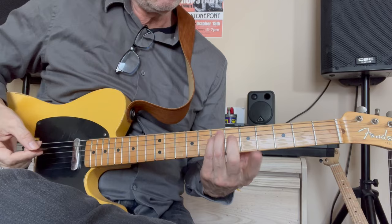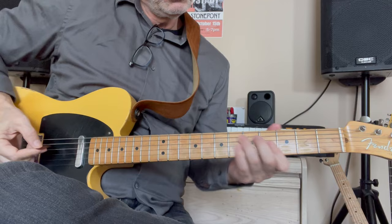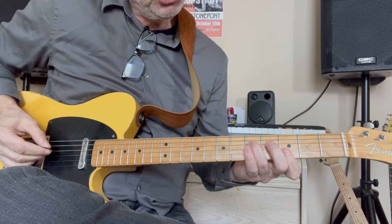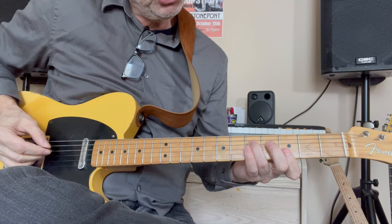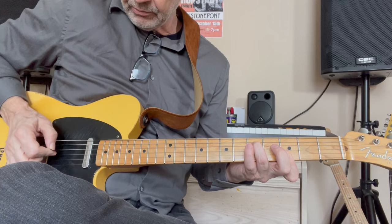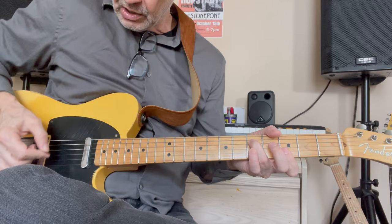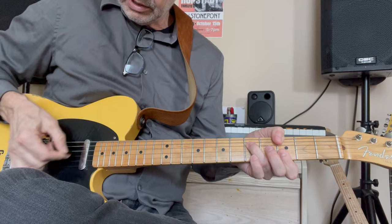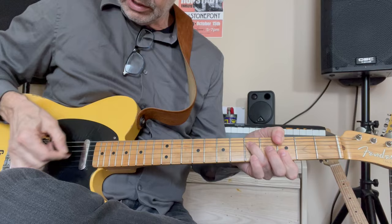The verse starts off on an A minor — you can just use the regular A minor bar chord. Then it goes to this G chord form that has no thirds in it. It's a G on the D string at the fifth fret, then an open G, a D note on the third fret of the B string, and a high G on the third fret of the E string. It's a chord that really rings out, and you can add a low G with your thumb if you want.